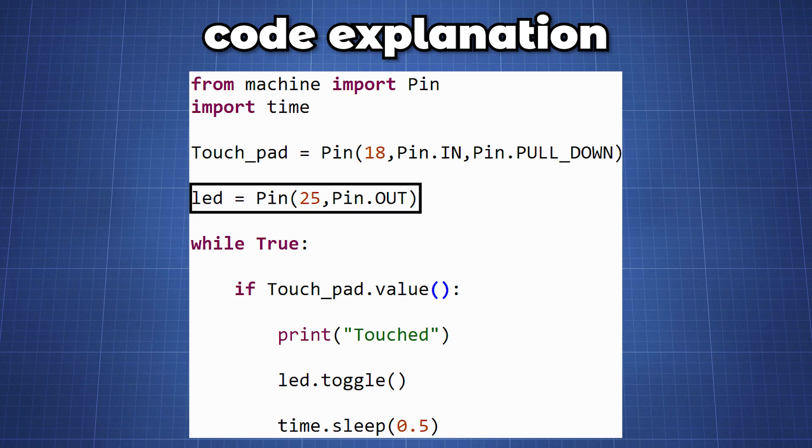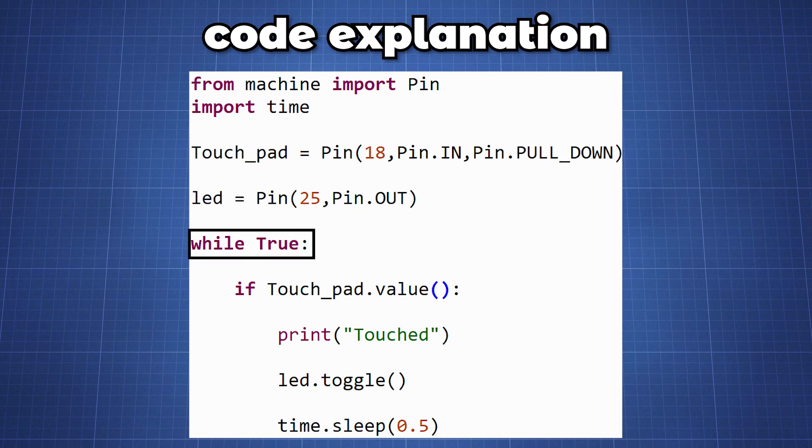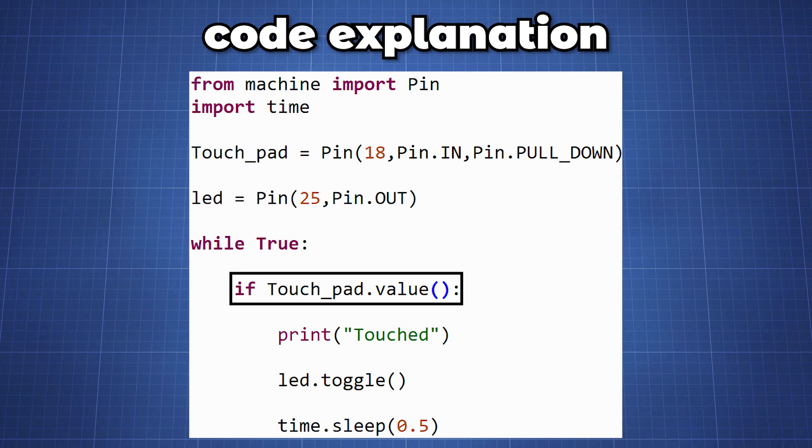We then create a variable for the onboard LED connected to pin 25 and set it as an output. Now we create an endless loop and test if the value changes on the sensor, which will be a low to high transition.